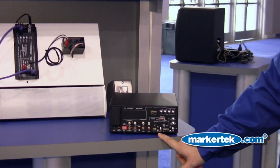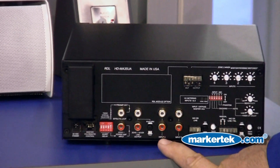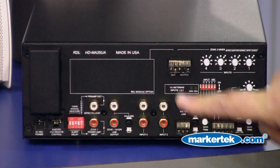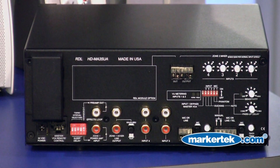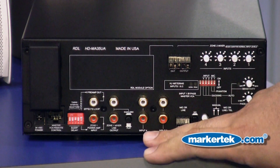There is available phantom power for both mic inputs. The last two are unbalanced line level inputs. They can connect to a mono source or stereo source. Stereo sources or stereo signals are summed to mono.